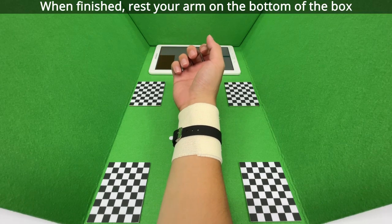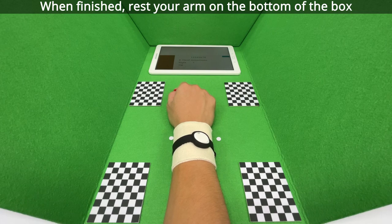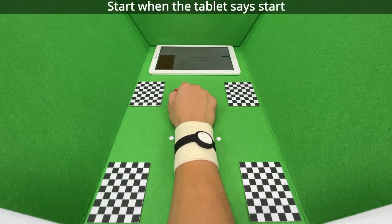When finished, rest your arm on the bottom of the box. Start when the tablet says start.